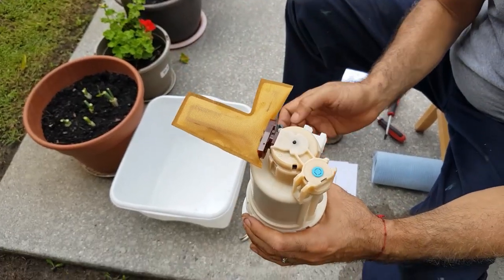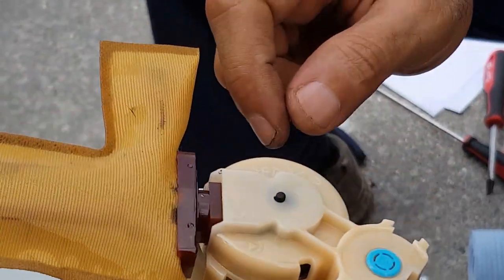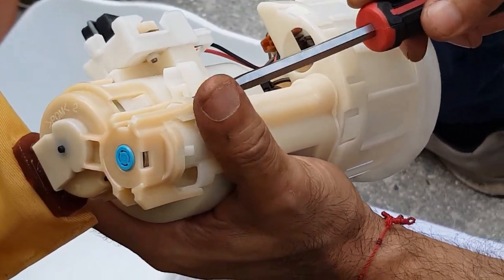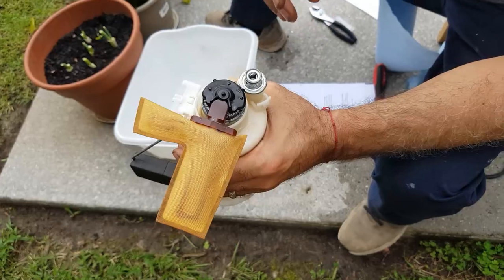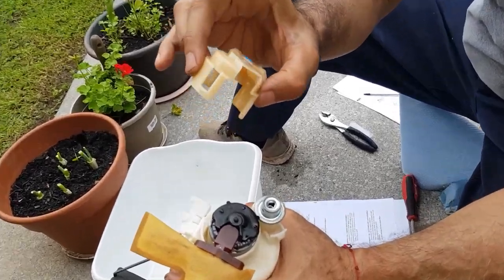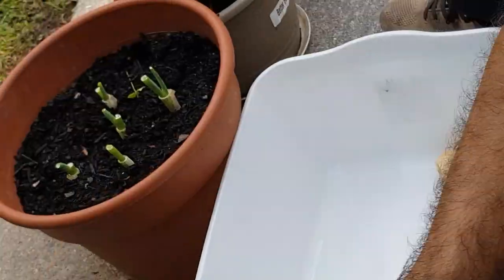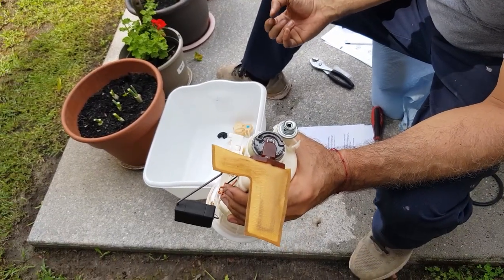Next step — flip it upside down. We're going to disconnect this top base here, which is secured by five tabs. We're going to use a screwdriver, little by little prying it out, then remove this whole top section. Use the screwdriver wrapped with tape so that way you don't break off the tabs — slowly pry it off all the way around. As you can see I already removed the five tabs — be very careful, as the plastic has aged and might snap. Take your time. Next step is to remove this rubber cushion according to the service manual.